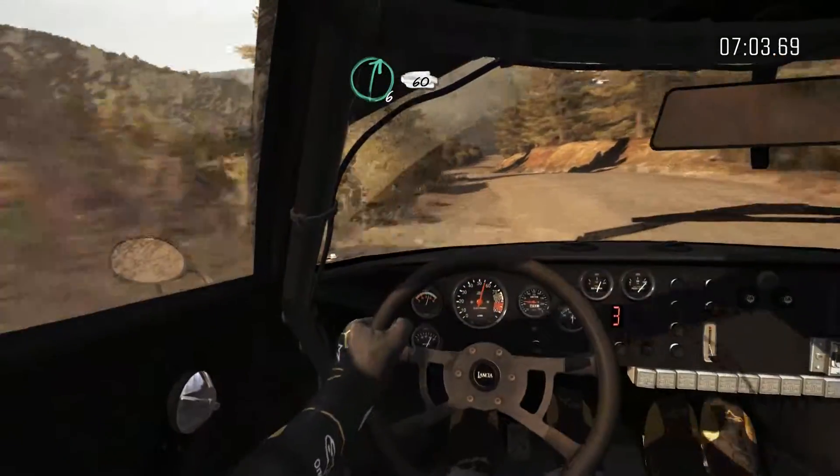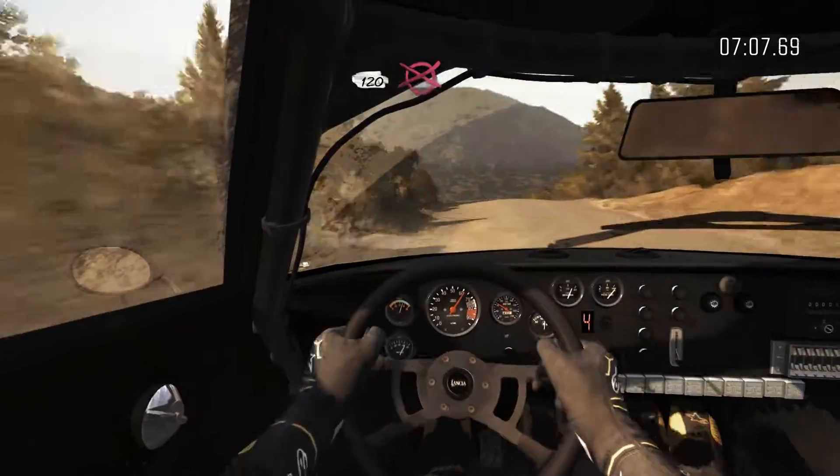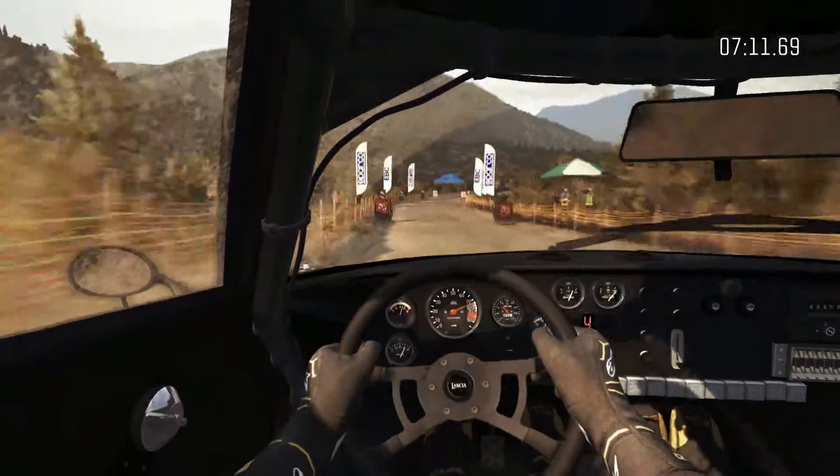Keep left over crest. 1:20 to finish. Until then, stretch. And right 6, please.